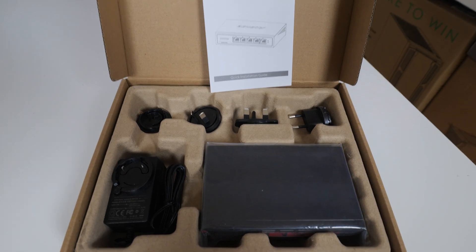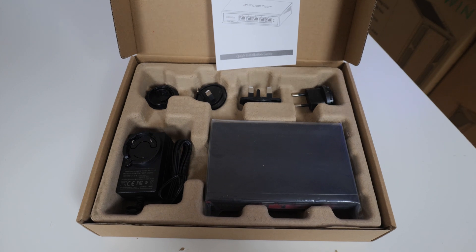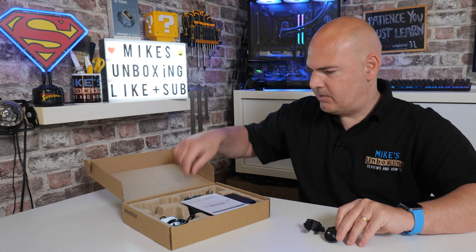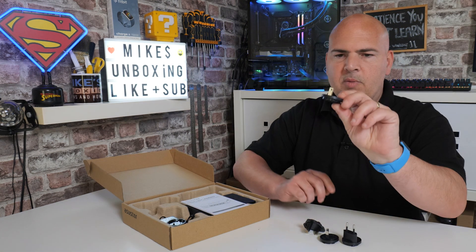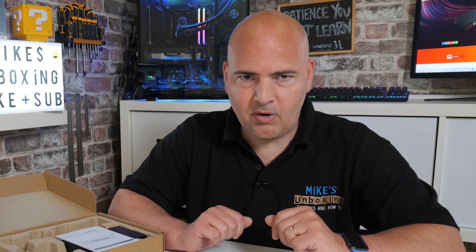There's a selection of power options included. Depending on which country you're in, you'll get a plug suitable for your particular region. We've got the UK one, what I think is the American one, the shaver socket style one, and also a dual pin one. So this is going to cover pretty much all regions — obviously, depending where you buy it, you'll get the connections suitable for your local power supply.